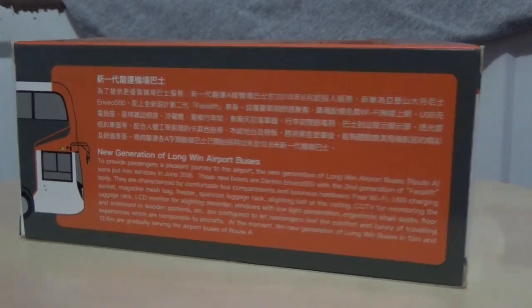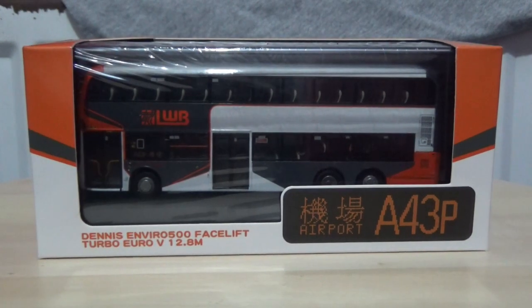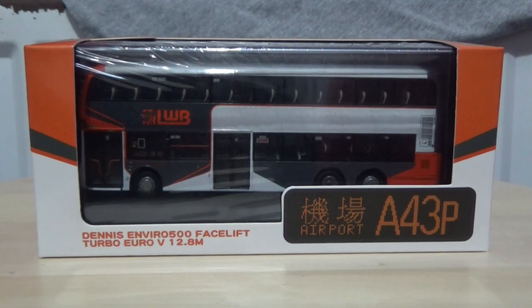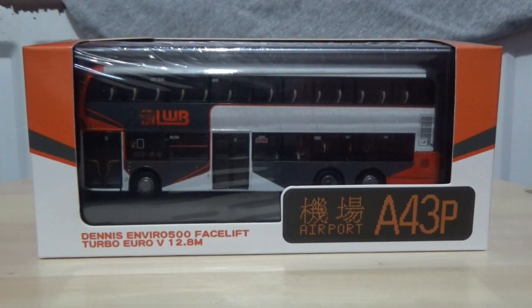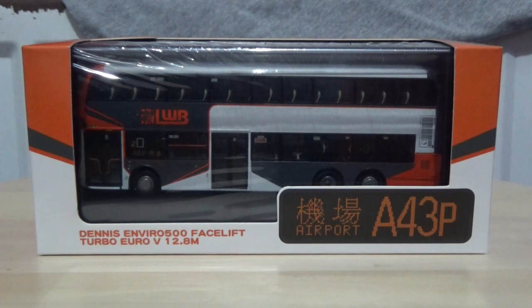This is a brand new model that is still sealed in the shrink wrap. What I'm going to do next is take it out of the box off-camera, as it saves time and keeps the review free-flowing. We'll be back in a moment.